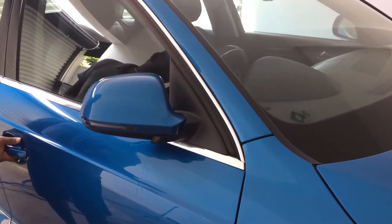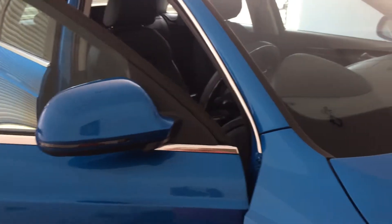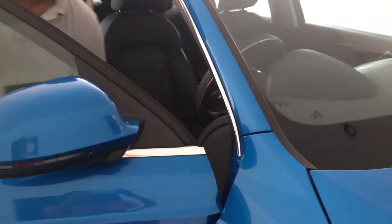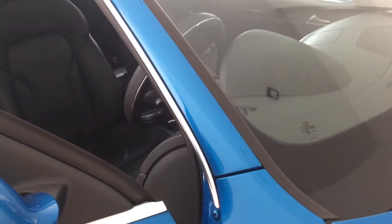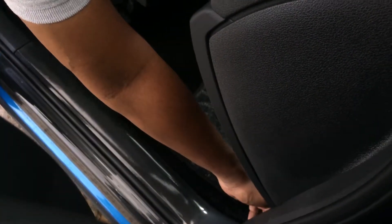I'm going to tell you how to fill the windscreen washer tank in Audi Q3. For that, you have to open the hood. To open the hood, there's a lid here. You can see this lid right here, and you have to pull it up.